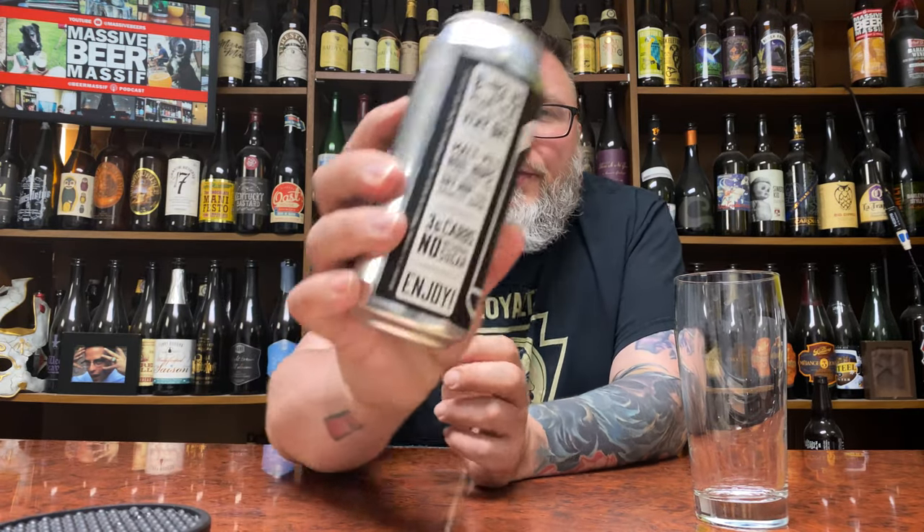The one thing that got me really interested in this — and not that I'm a super label/category/nutrition-watching guy — is three grams of carbs on a 7% hazy IPA. I kind of find that hard to believe, but we're going to drink it and see what's what.